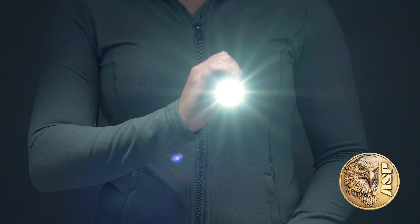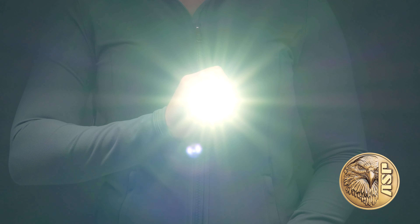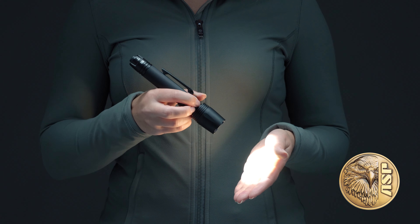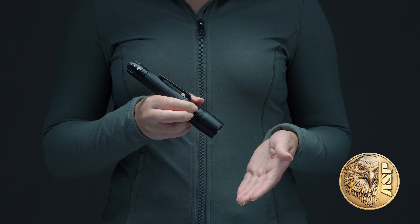On its default high setting, the Pro puts out 600 lumens of intense white LED light depending on power source. A secondary light level is user programmable for 15, 75, or 150 lumens, or strobe.